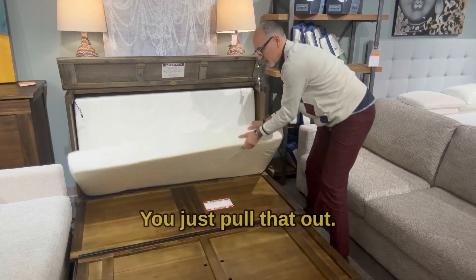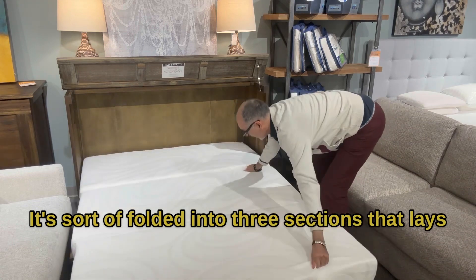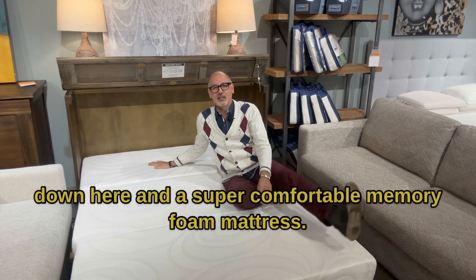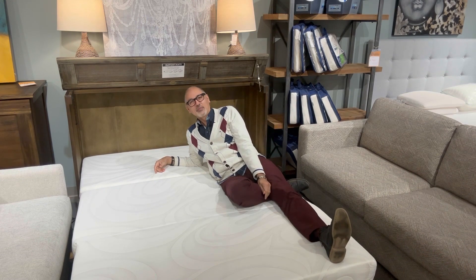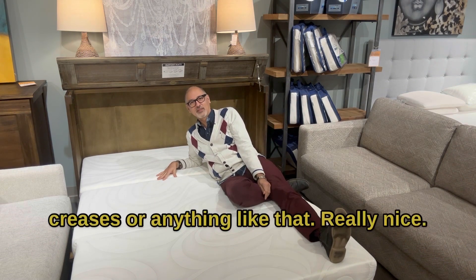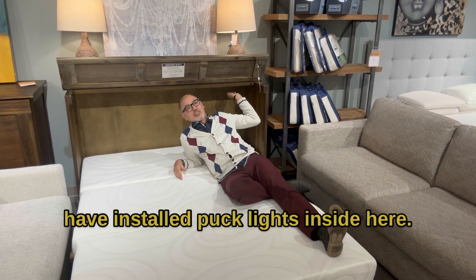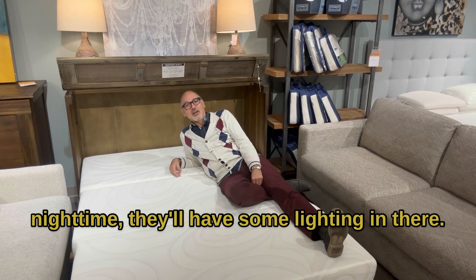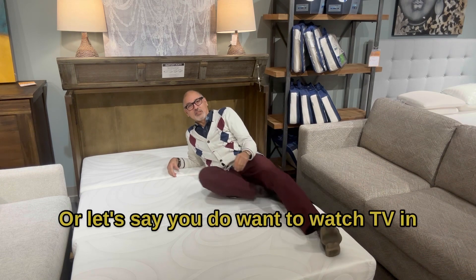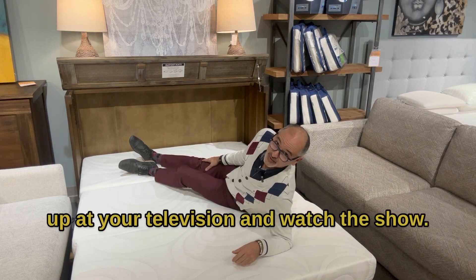Now next comes the mattress — you just pull that out. It's sort of folded into three sections. That lays down here and it's a super comfortable memory foam mattress. You don't feel these creases or anything like that. Really nice. This is queen size, so definitely enough room for two. I've even had some customers that have installed puck lights inside here, so if you want to read at nighttime they'll have some lighting in there. Or if you do want to watch TV in bed, you can just spin around and look up at your television and watch the show.